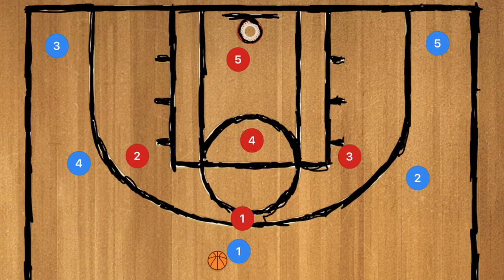Today I'm going to show you the 1-3-1 zone defense — why it's so good. I went over all my 1,600 videos and I've never done the 1-3-1 zone defense. So here it is. Let's get down to the clipboard and check out this defense.